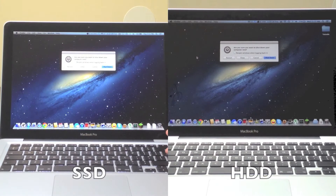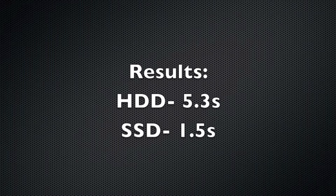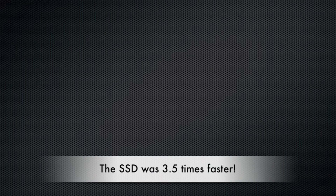Now let's do a shutdown test. They both shut down really quickly. The SSD finished in 1.5 seconds and the hard drive in 5.3 seconds, so the SSD was 3.5 times faster.